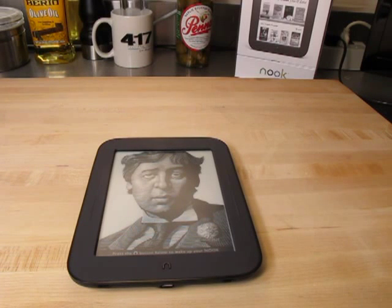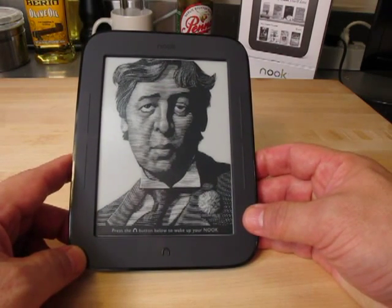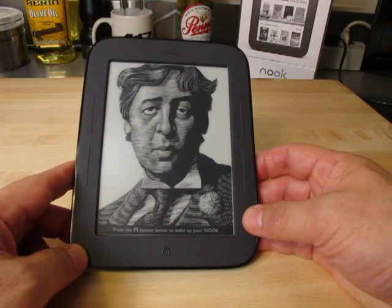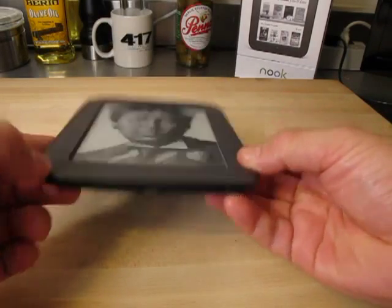Hello, this is Matt, and today I'd like to share with you the latest version of the Barnes and Noble Nook eReader. I picked this up a few days ago from my local Barnes and Noble store for $139. This comes with a Wi-Fi radio in it, and there is no wireless option. So unlike the Kindle, which has a 3G option, this one currently only has a Wi-Fi and a USB connector on it.